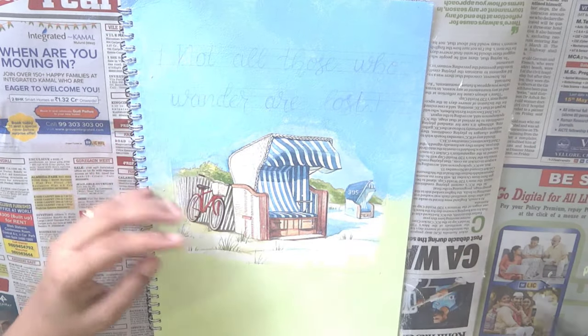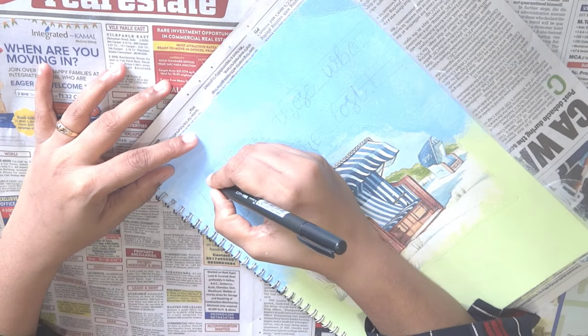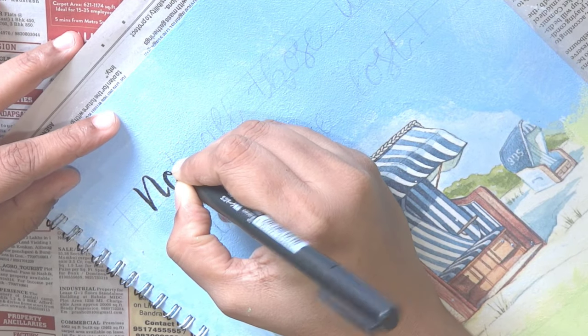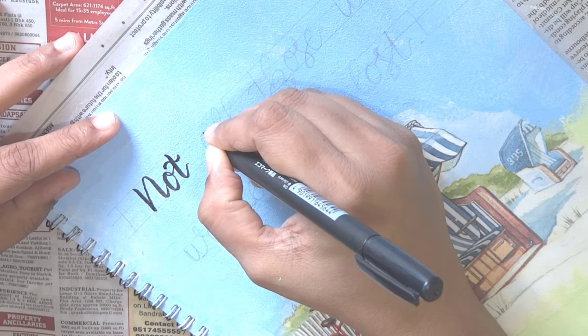This is how it looks when the colors have completely dried. Off camera, I have written a beautiful quote to fill the empty space on the cover. I am using my Tombow brush pen to write my quote. You can also use a permanent marker if you don't have a brush pen.